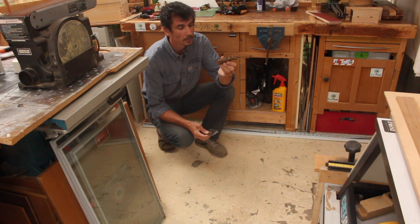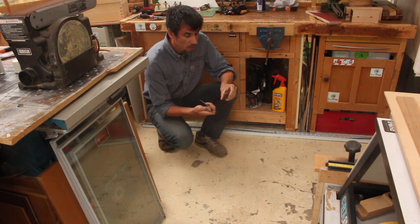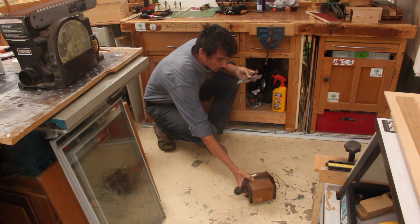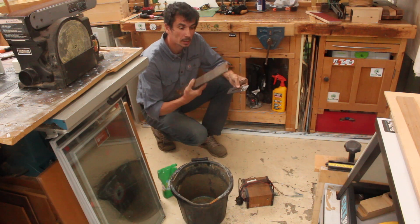I've got some rusty old metal — a hammerhead and an old plane iron. I'm going to de-rust these, hopefully the effortless way, with an antique battery charger, a bucket of water, some soda crystals, and a scrap piece of metal.